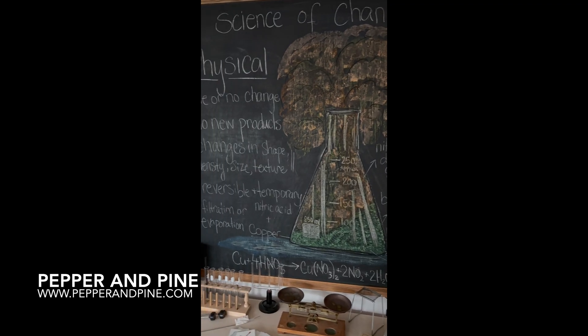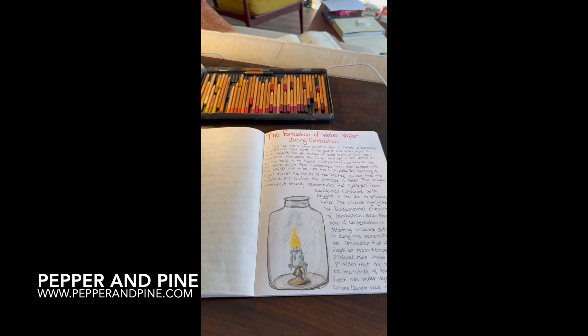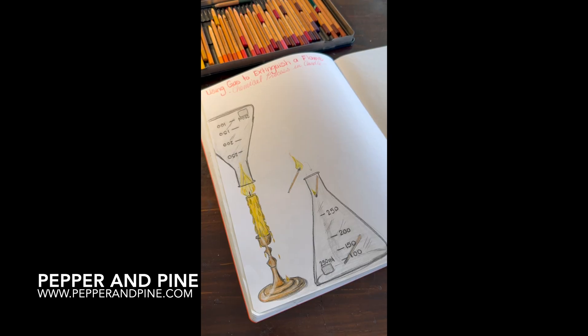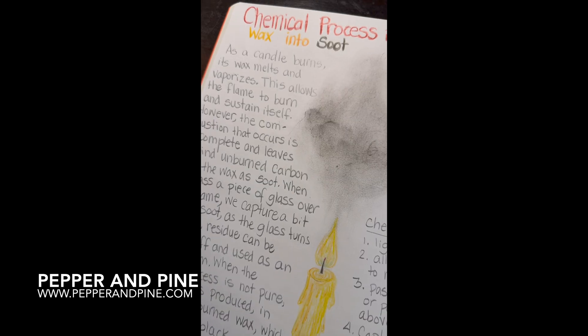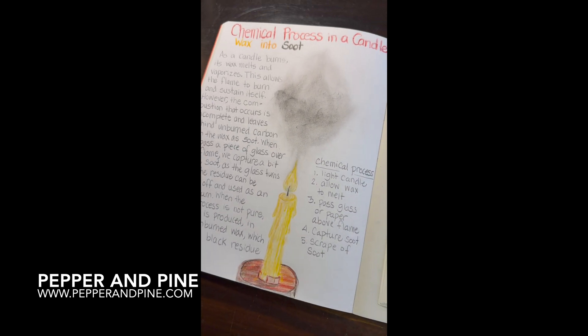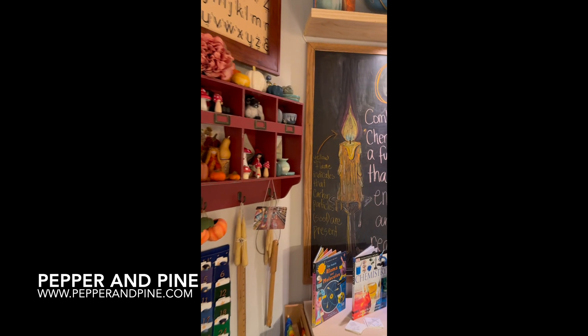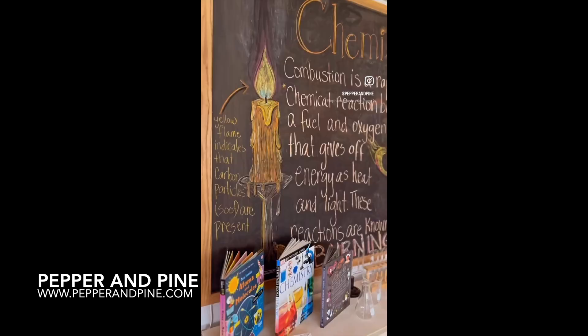I hope that you enjoyed this chalk drawing. Don't forget to check out the blog post that accompanies this video, where you can find more of our chemistry tutorials as well as links to the resources we've used for our chemistry main lesson block and unit study — you can find the link in the description box below. If you'd like to see how we're homeschooling on a daily basis, you can find me on Instagram and now on TikTok at PepperandPine.